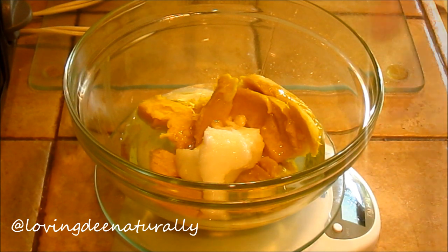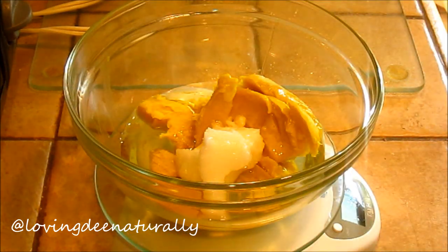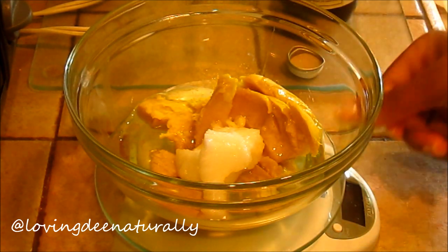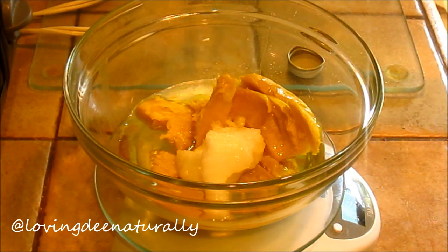Wheat germ oil is a fantastic health and beauty superfood for its rich content of vitamins A, D, and E, as well as essential fatty acids, lecithin, protein, minerals, and vitamins B1, B2, B3, B6, and F. It can be used in treatments and hair masks to condition and soften your hair, particularly if you frequently use heat or colorant.